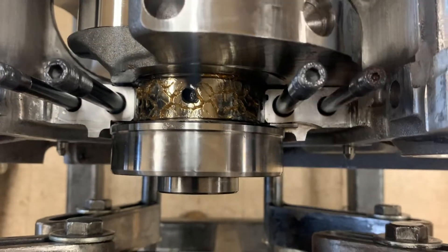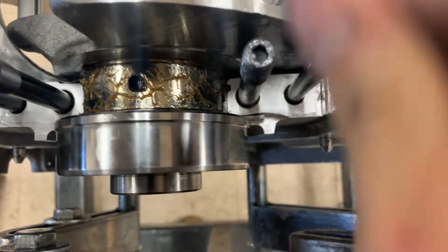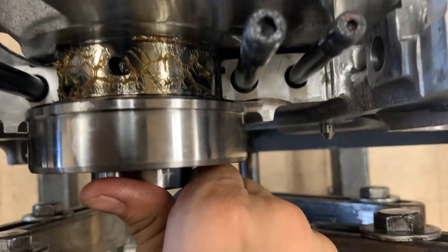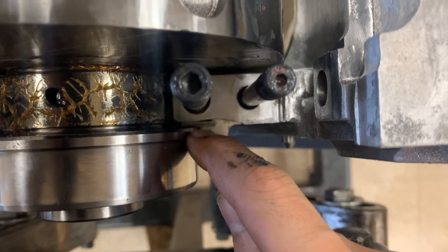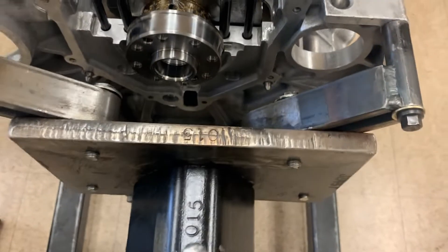What I'm going to do is slide this crank all the way back and then slide it all the way forward. Now the crank is seating all the way towards the front of the block.